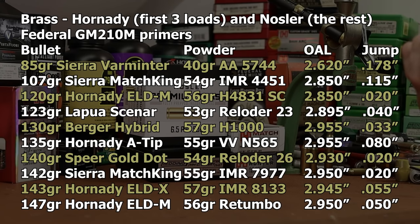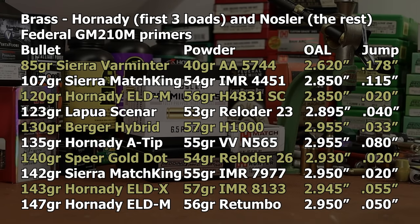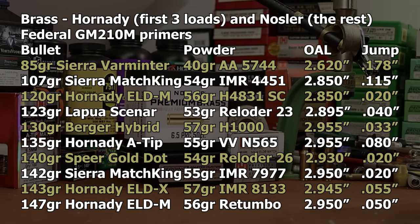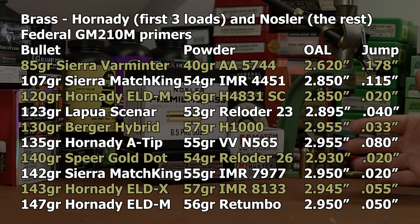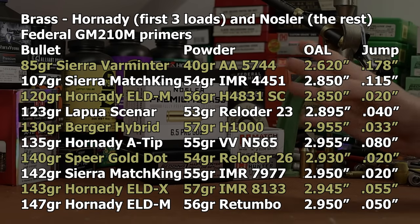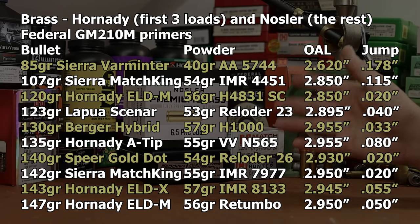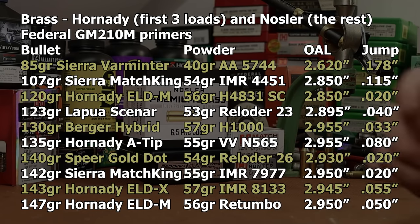A couple of bullets on the list will be my first time trying, mainly the 135 grain Hornady A-Tip. Most of the list are old favorites we've had success with in 6.5 Creedmoor or 6.5 Grendel. On the powder side, 9 of the 10 are exactly what you'd expect — the same powders we use in 300 Winchester Magnum — and with lighter bullets we get a bit faster, like IMR 4451 with the 107 grain Sierra MatchKing.